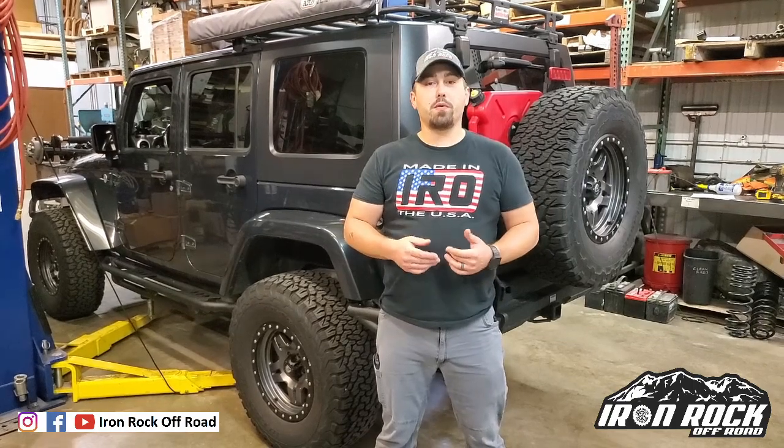That wraps up this installation video. Make sure you're checking out our other videos on YouTube, follow us on social media — Facebook and Instagram — and check out all of our products at ironrockoffroad.com.